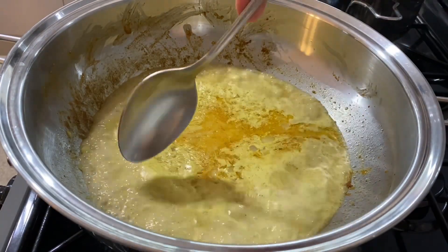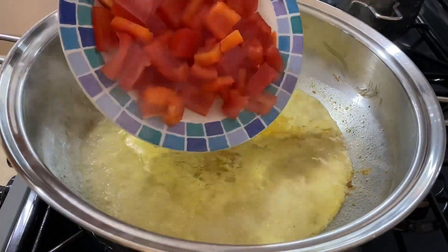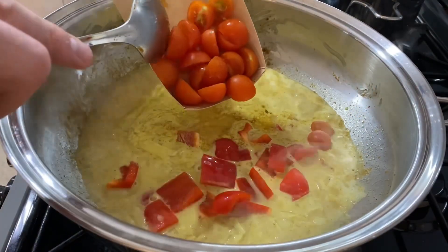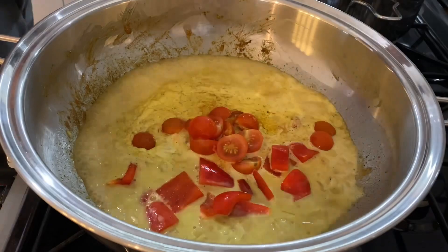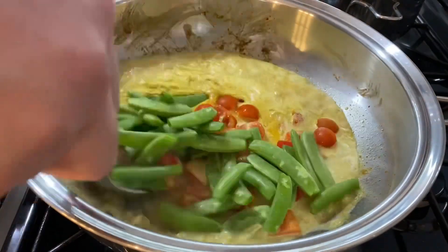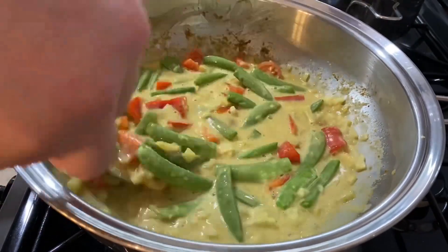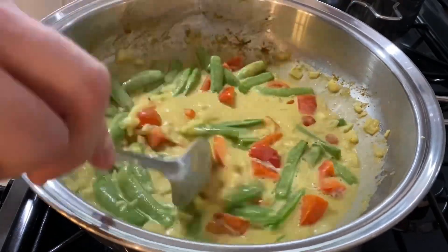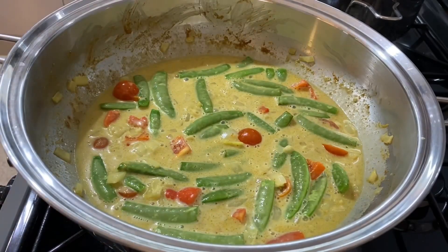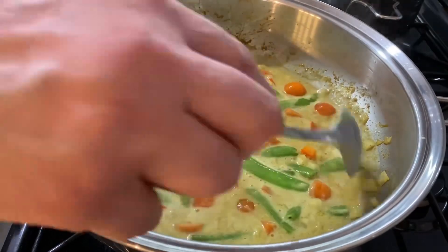When it bubbles all the way around the pan, that's the time to add the vegetables: one red bell pepper cut into one-inch pieces, a handful of cherry tomatoes cut in half, followed by 150 grams of sugar snaps. Give that a good mix, then slowly simmer for about eight to ten minutes, stirring occasionally.